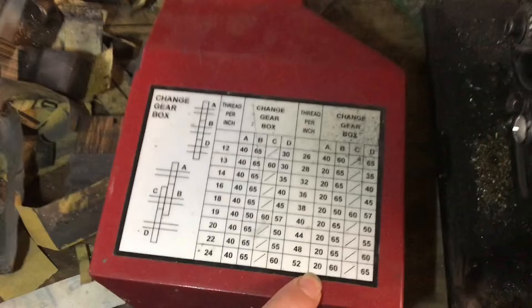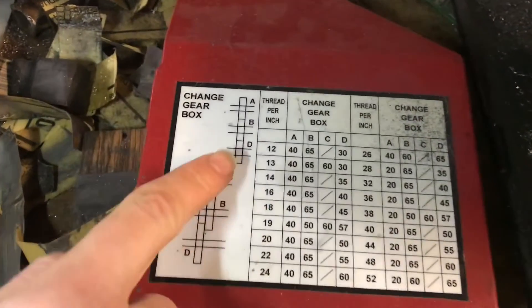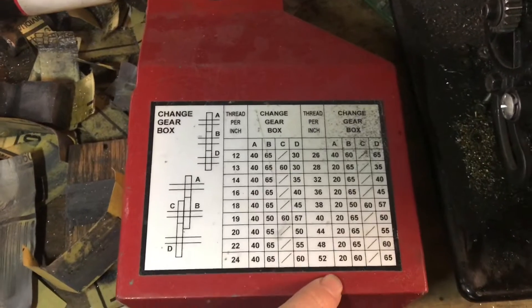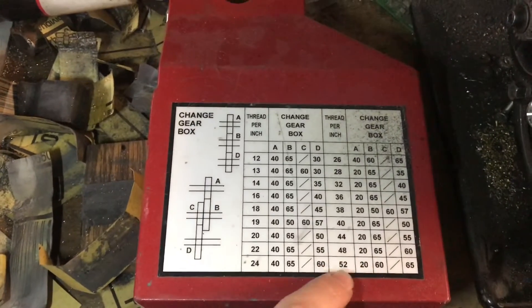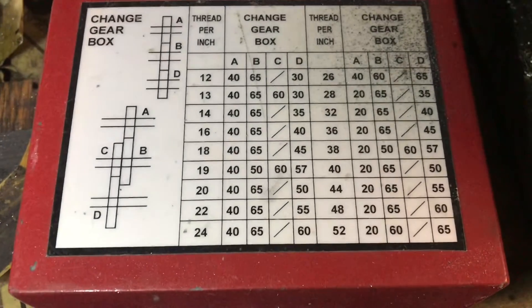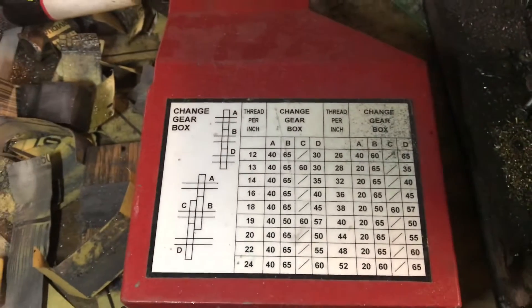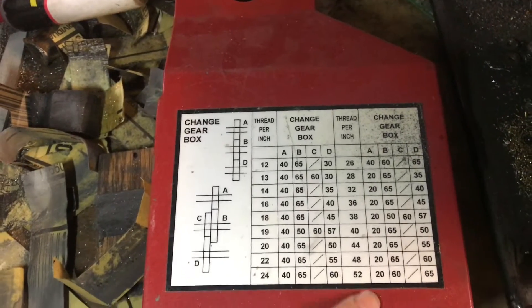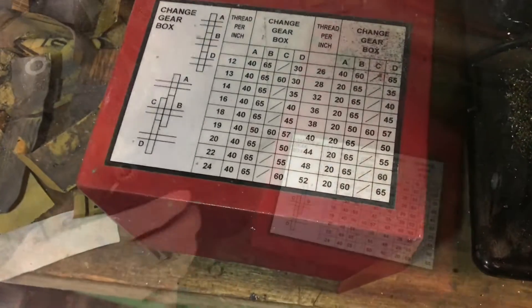Conveniently, the back panel has a chart with all of the different gear arrangements for each threading pitch. But if you're doing power feed, you're just going to want to go basically as steep as possible — so a lot of threads per inch.